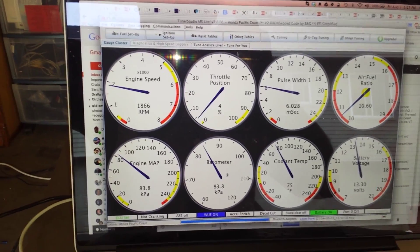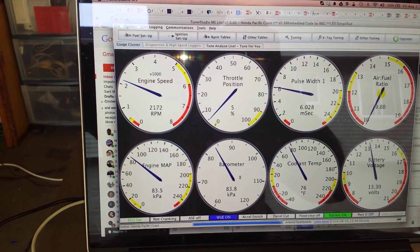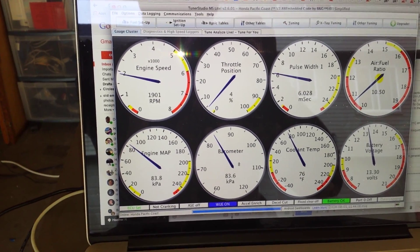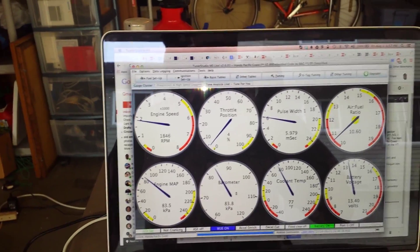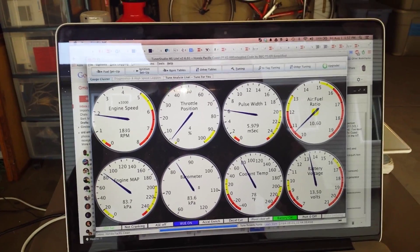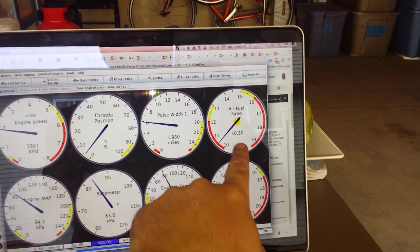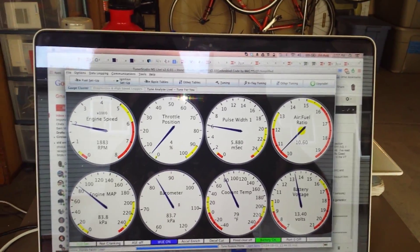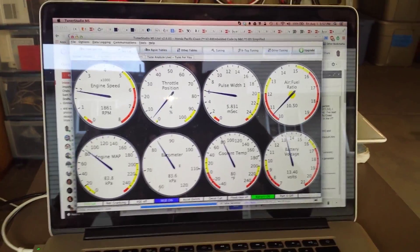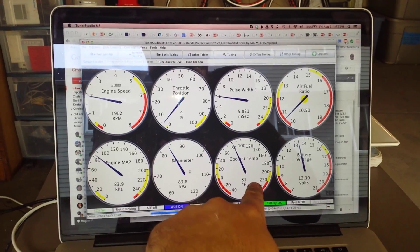Let's see if I can open the throttle at all. So I'm going to have to adjust it to run at lower idle, obviously. That's not too bad. Here's the air fuel ratio — that doesn't look super great. It's probably why it smells bad right now, and it's kind of blowing out a little bit of blue exhaust. You can see the coolant starting to warm up a little.